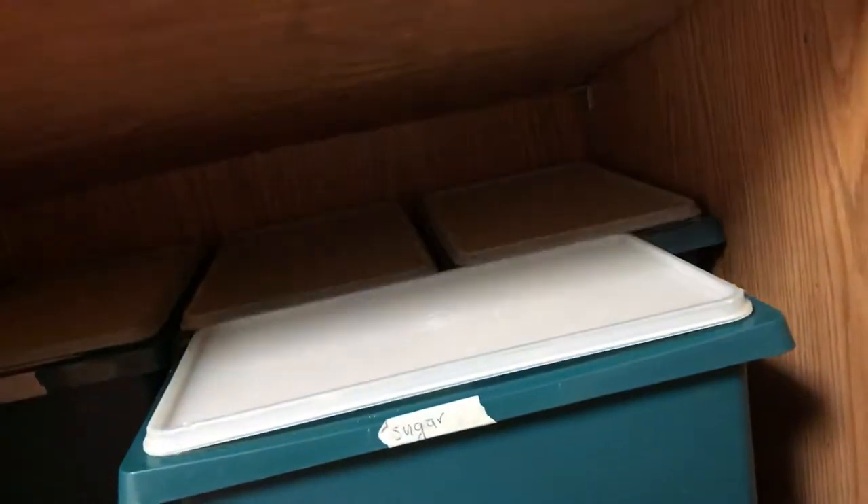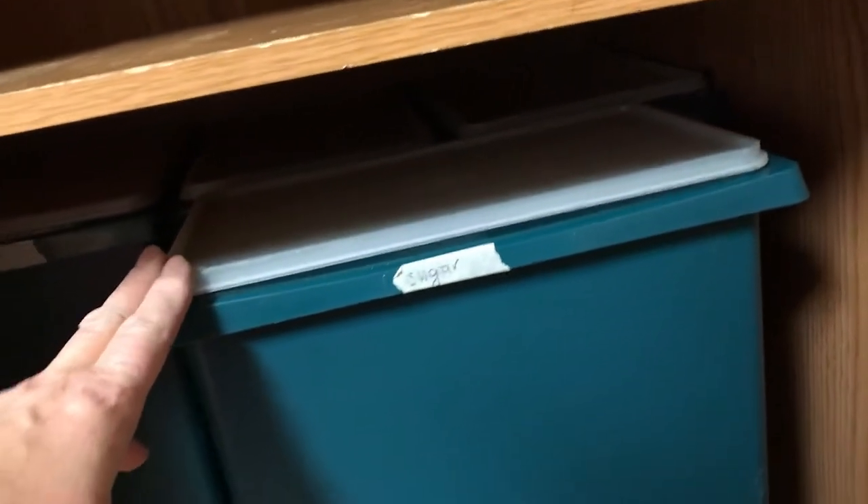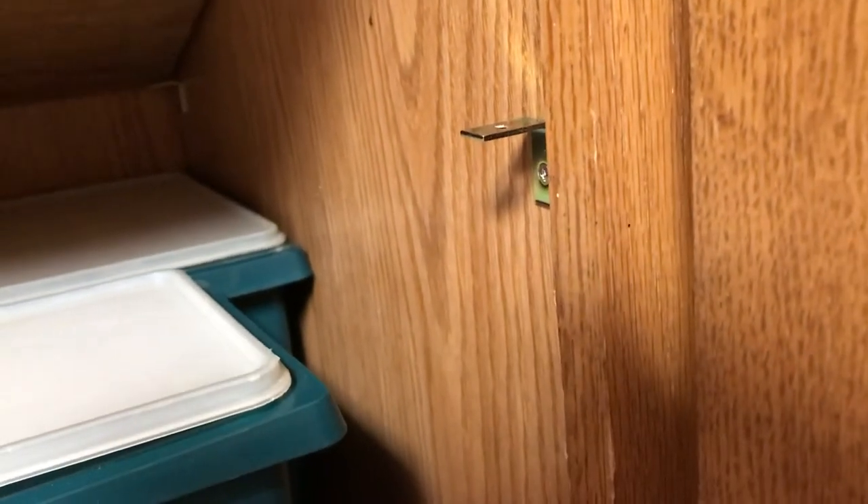I've been fighting it for years. I have Tupperware totes on the bottom shelf and other things on the top shelf, but the shelf would always fall down and lay on top of the totes, so I couldn't get them out without pulling out the whole thing. I've tried probably five different types of solutions — I even cut some knitting needles longer hoping they'd hold it up — but nothing worked.